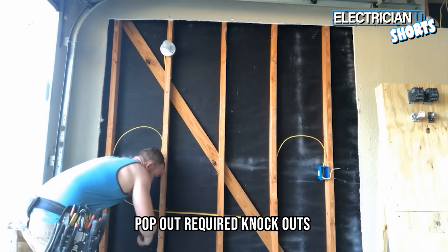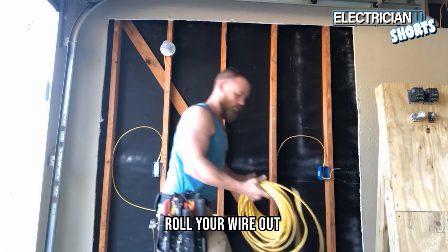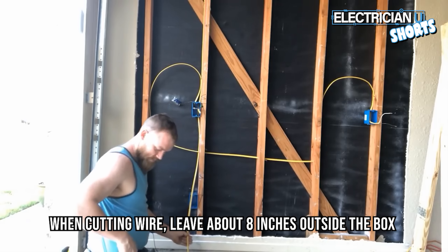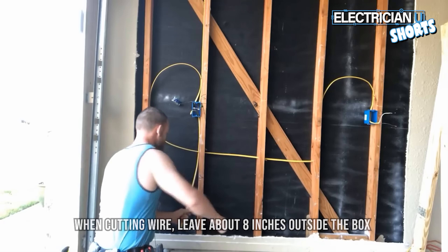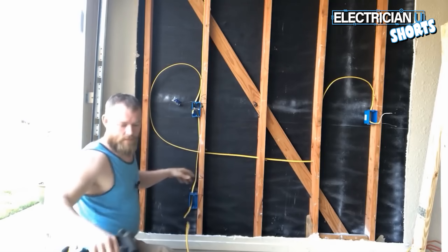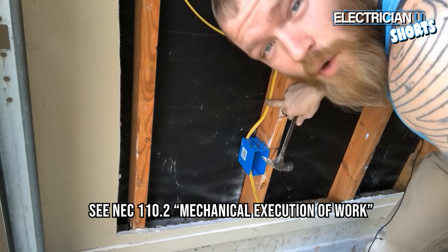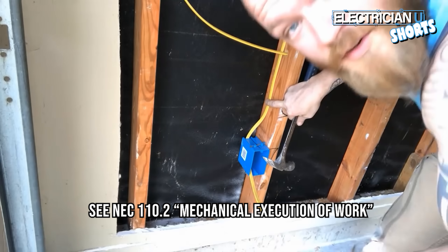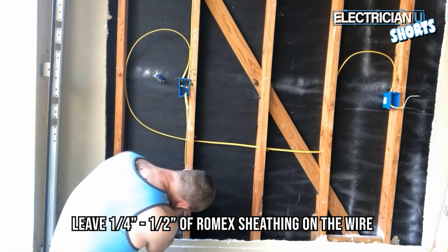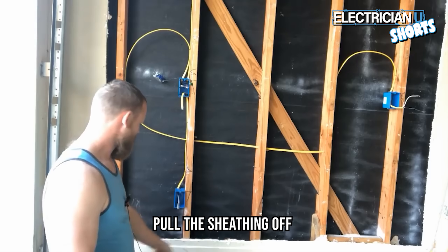I pop out however many knockouts I'm going to use. Then I roll my wire out and cut it to the usable length I need — leave about eight inches outside of the box, then go in through the knockout hole. I want this wire to be very straight and very neat. Per code, you're supposed to do this work in a neat and workmanlike manner, so always try to do good work that looks good. Make sure you get a good fresh blade and leave about a quarter to a half inch of Romex sheathing on the wire, then pull the sheathing off.